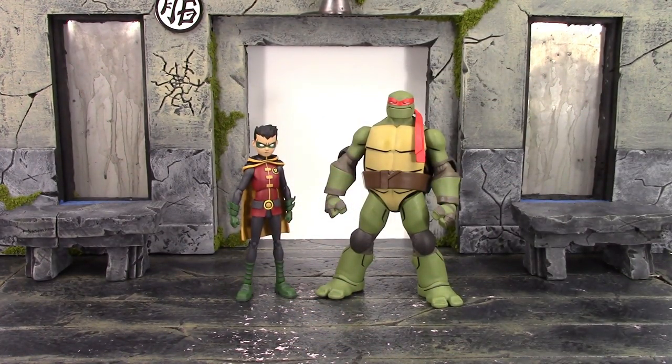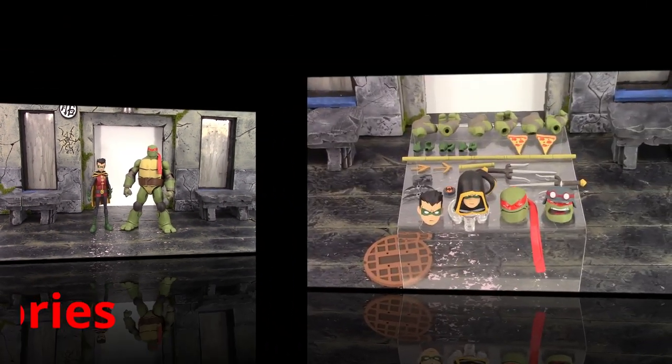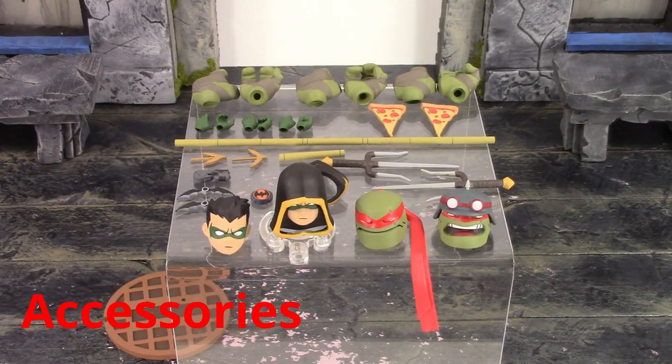Overall the detail on these DC Collectibles Batman vs. TMNT figures is definitely the best aspect. They do have some loose joints but the paint and sculpt turned out pretty good. You just have to be careful with plastic rub and paint rub.